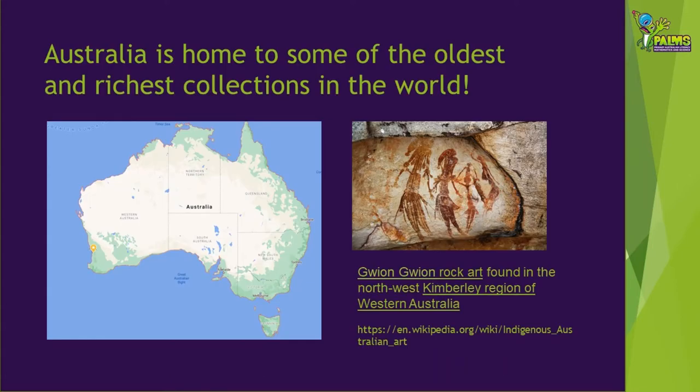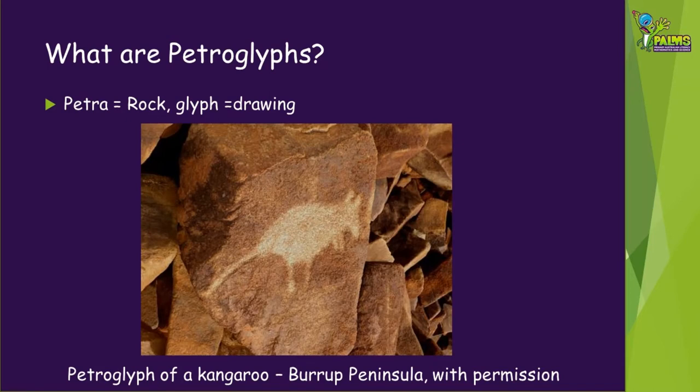Australia is home to some of the oldest and most rich collections of rock art in the world, and interpreting these ancient artworks provides valuable insights into our history. To create the petroglyphs, the weathered rock surface was knocked off or ground down to expose lighter fresh rock below.